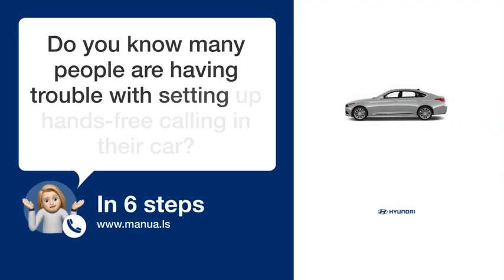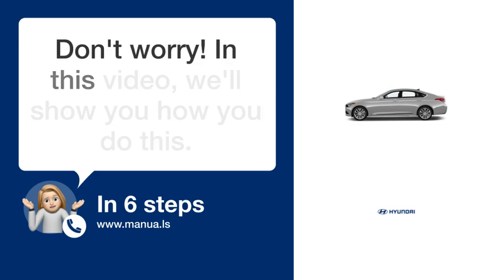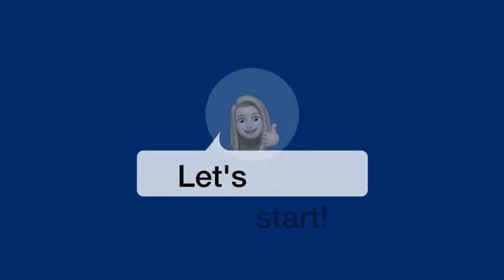Do you know many people are having trouble with setting up hands-free calling in their car? Don't worry! In this video, we'll show you how you do this. Let's start!